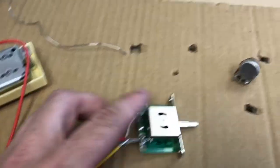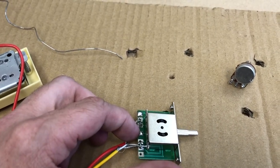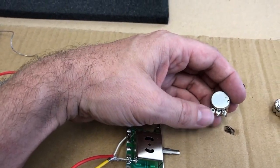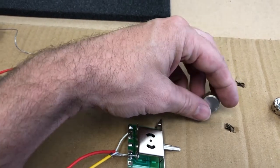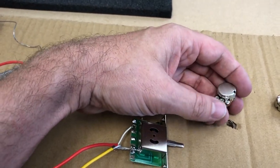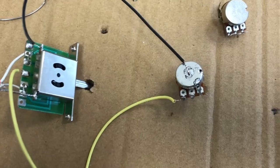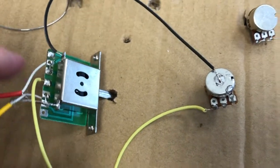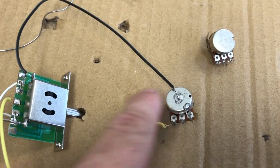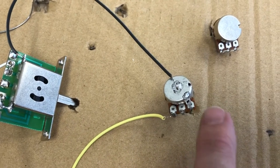Now we're going to wire the output of the switch to the input of the volume pot. We take the hot wire from the center pin on the switch and connect it to the left pin of the volume pot (when looking at the bottom of the pot). We're also going to run a ground wire from the side of the switch to the back of the volume pot, and ground the third leg of the volume pot to itself.